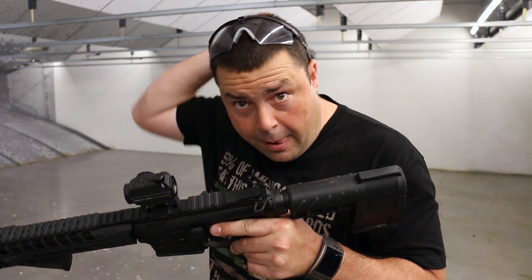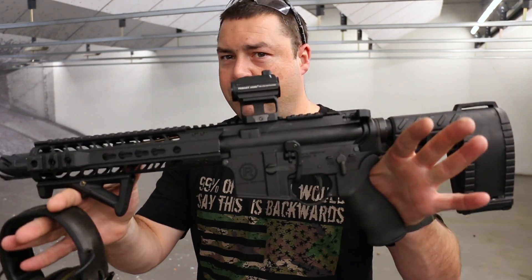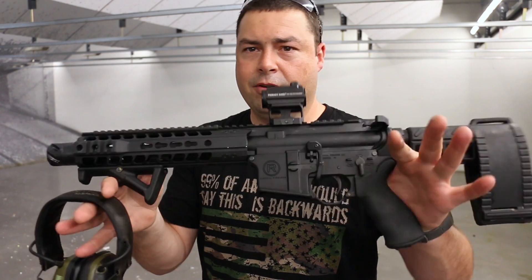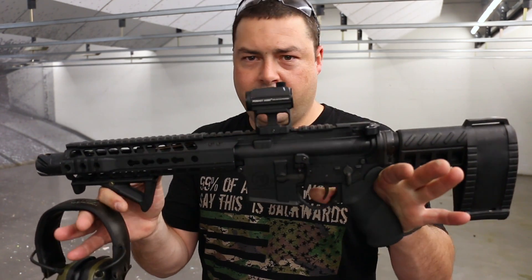It's a really comfortable gun to shoot and very well built. All the specs on this are top end compared to a lot of the other rifles in this price category. I mean, they're doing HP treated, MP treated bolt carrier groups.